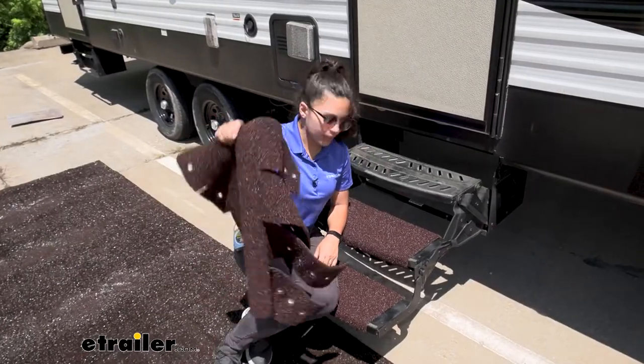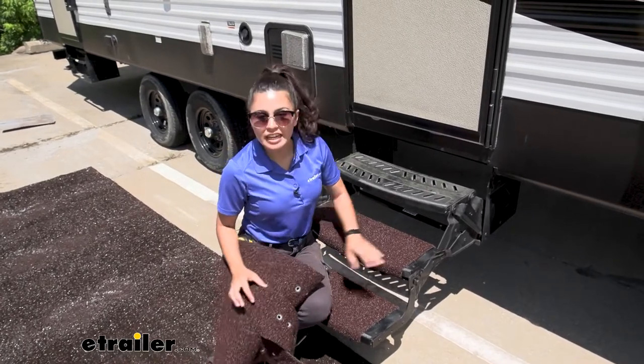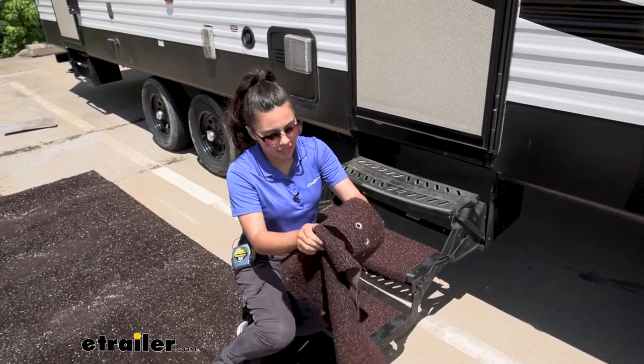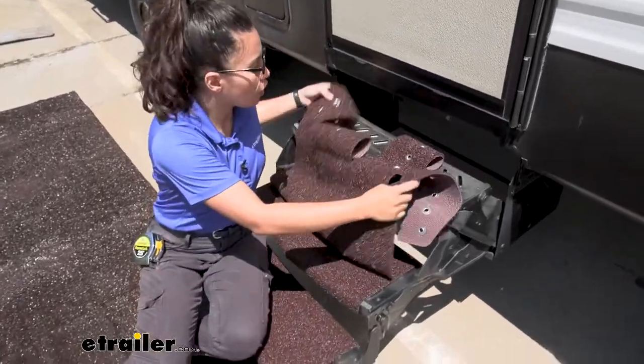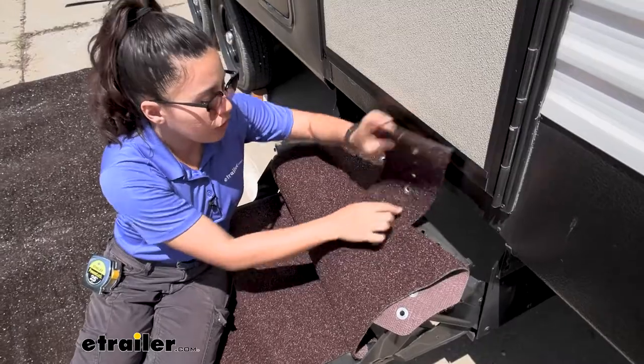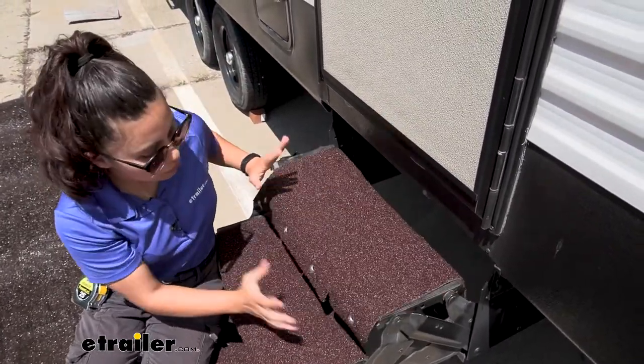Now we're going to install the rug onto our steps. I already installed two already, so we're going to do the third one together. First thing you need to do is put your rug over your step, making sure the long strips are in the back and the short flaps are in the front.